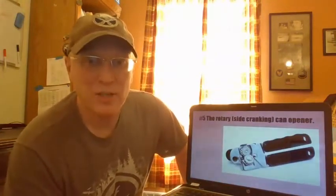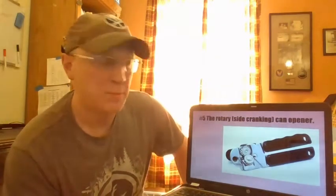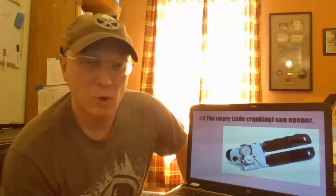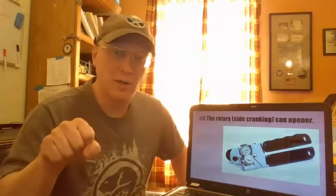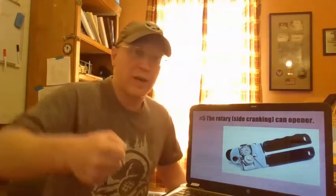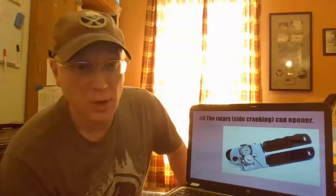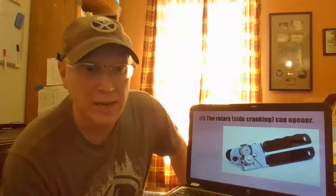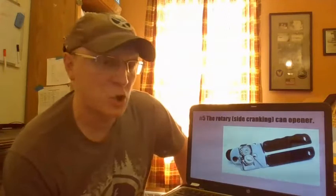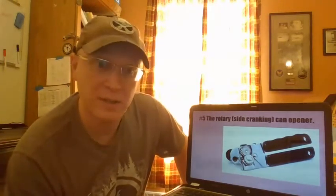Number five, the rotary side cranking can opener. There were can openers before this one, but they resembled more of a wooden trowel handle with a curved blade on the front. You could make your way around the can lifting and lowering the handle, but it was a very slow process and required a lot of grip strength. This invention increased your mechanical advantage, making the process just a little bit easier.